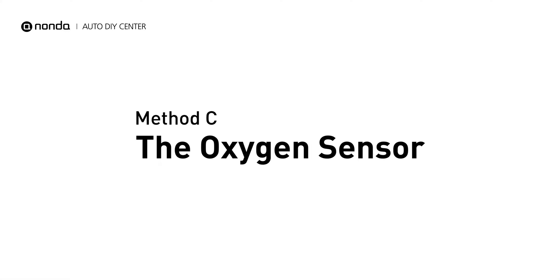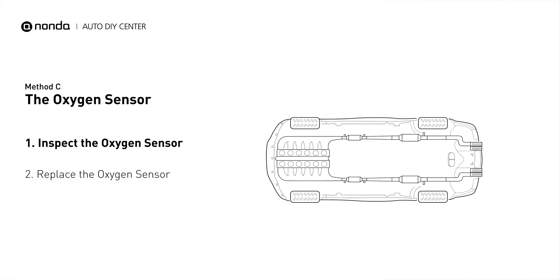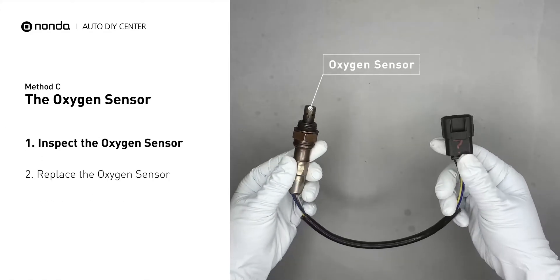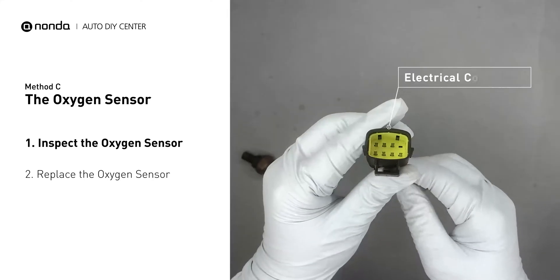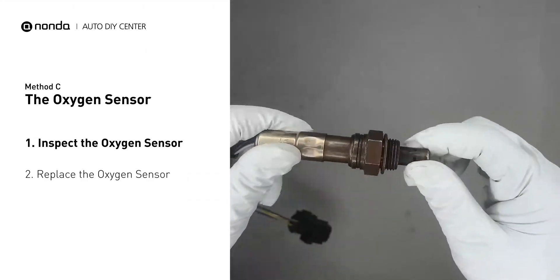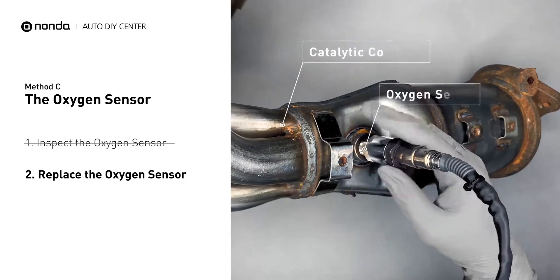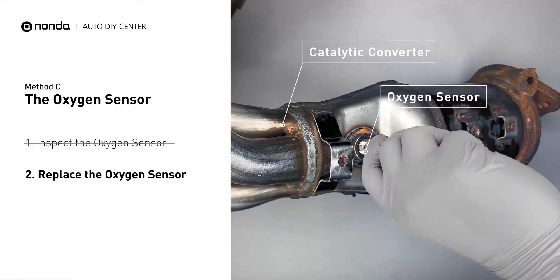Method C: the oxygen sensor. This oxygen sensor is located right after the catalytic converter. Bank 1 is on the side with the cylinder number 1. Sensor number 2 is usually the downstream oxygen sensor behind the converter. Visually check the oxygen sensor's electrical connections, wire harness, and metal tabs for any damages. If damages are found, replace the oxygen sensor.